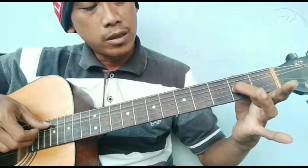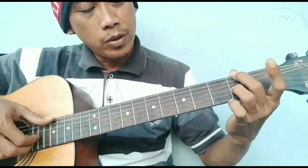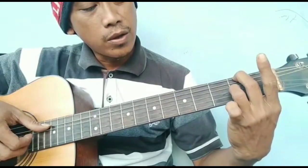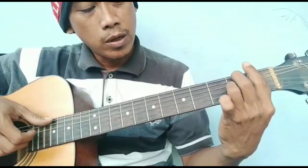Kemudian senar 3, fret 2. Masuk. Ini masuk ya bass-nya di senar 6, fret 2. Kemudian jari telunjuknya masuk di sini, di senar 2, fret 1. F.